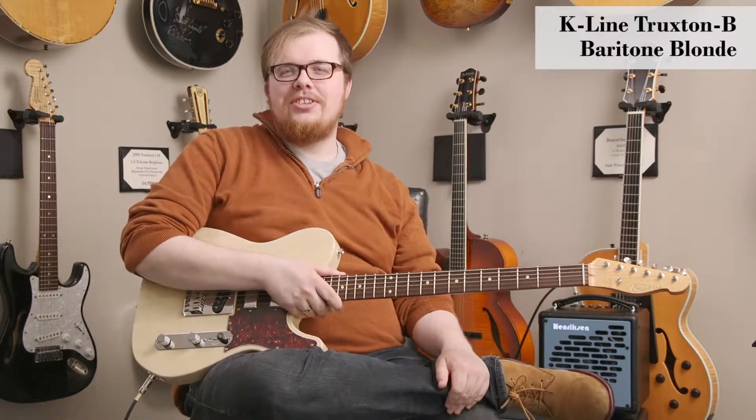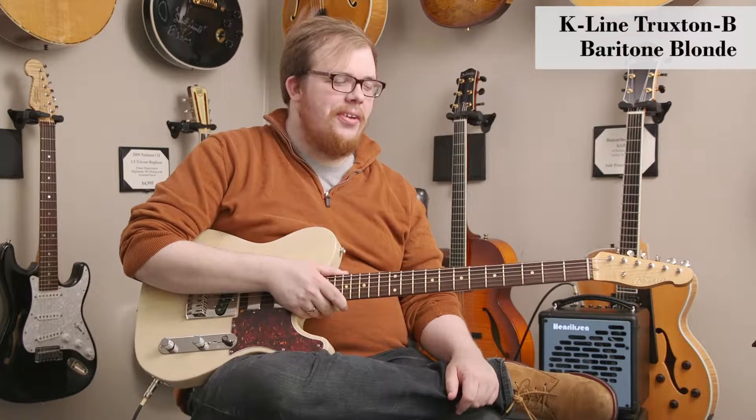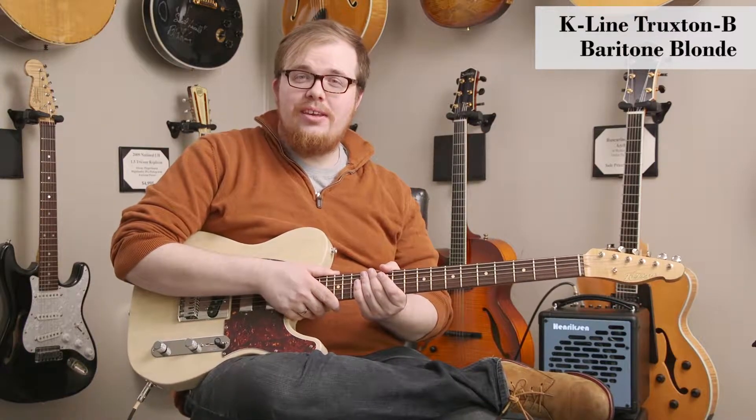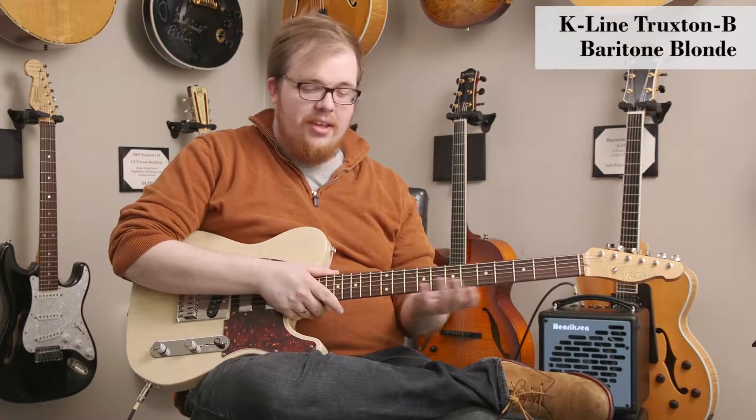Hi there, I'm Brandon Coleman with DHR Guitar Experience here in Cincinnati, Ohio, and I'm here to show you this very cool K-Line Truxton B — B standing for baritone — electric guitar.